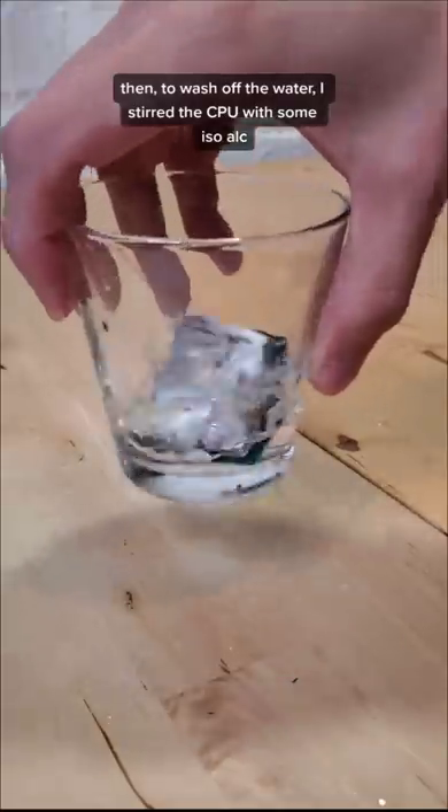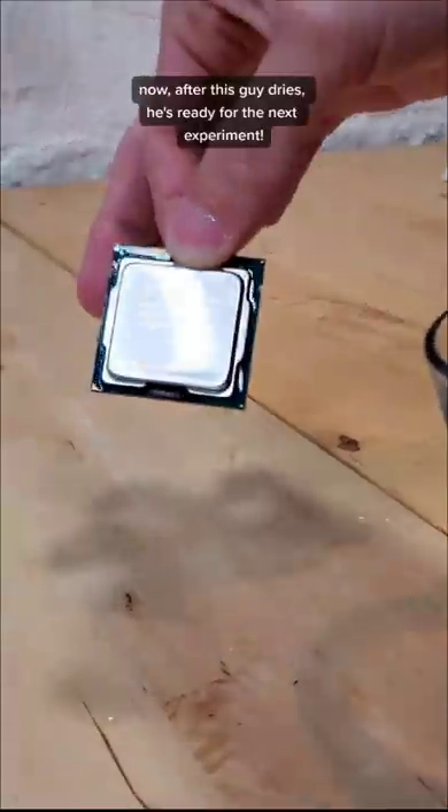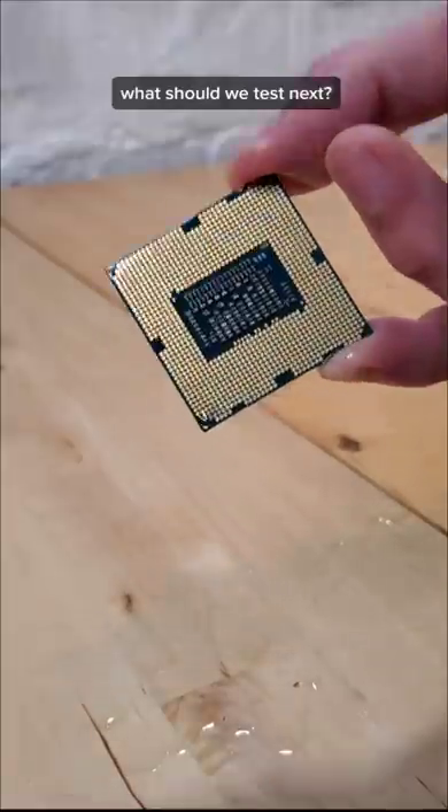Then, to wash off the water, I stirred the CPU with some isopropyl alcohol. Now, after this guy dries, he's ready for the next experiment. What should we test next?